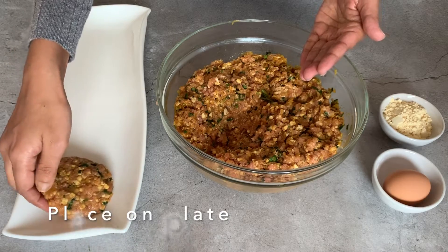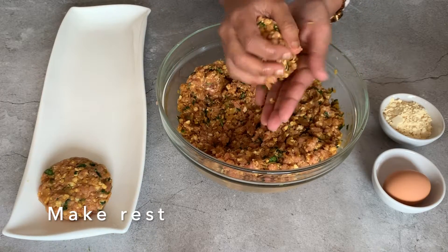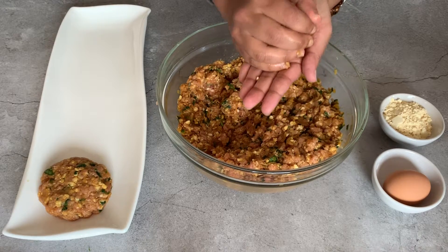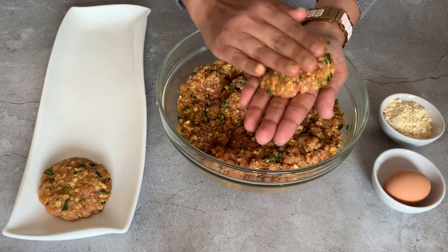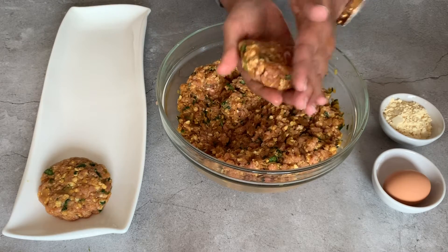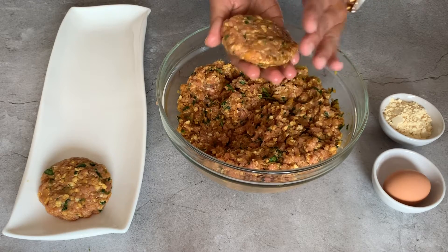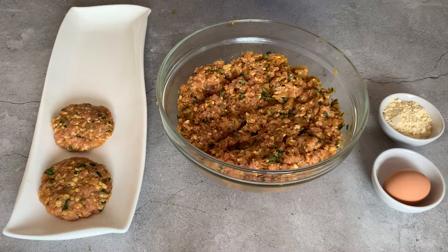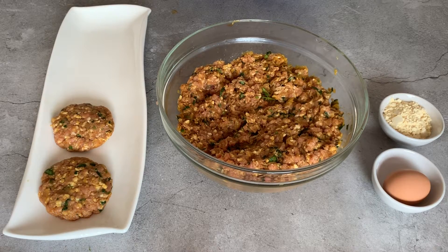Place this on the plate. The mixture is binding quite nicely. I'm going to do another one — probably slightly smaller. You can make them even smaller if you want, but keep in mind they will shrink when you fry them, so just flatten it. A quick tip: if you find it hard to bind the mixture, place the mixture in the fridge and after a couple of hours you can make them — it will be easier to bind.